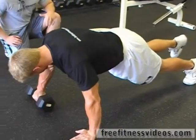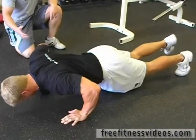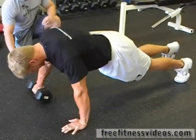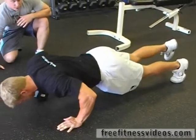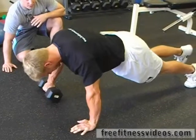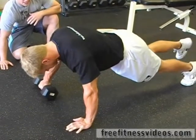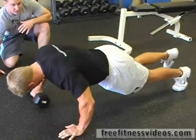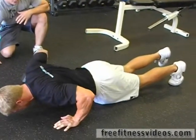He's going to start down and come up for five seconds, hold for five, and then come back down for five. Up one, two, three, four, five. Hold six, seven, eight, nine, ten. Down eleven, twelve, thirteen, fourteen, fifteen. Good.